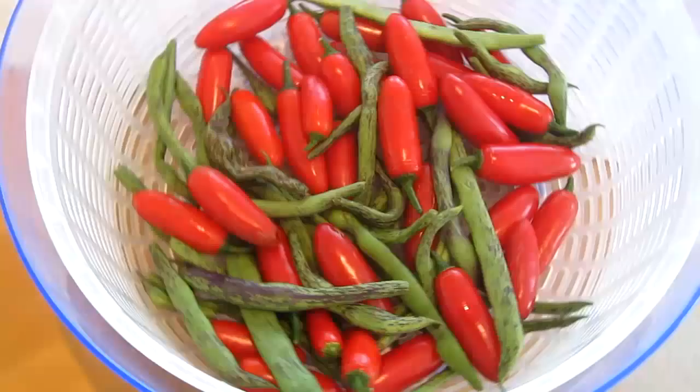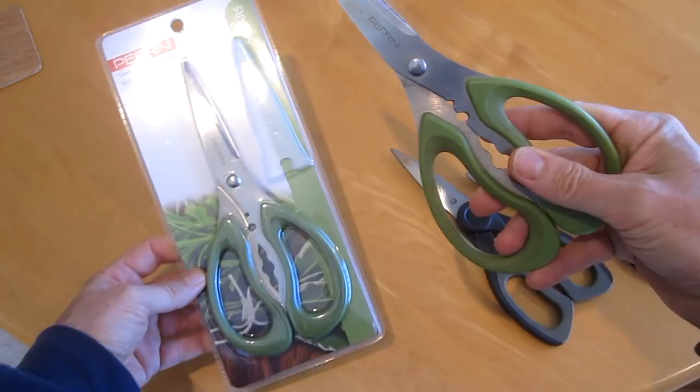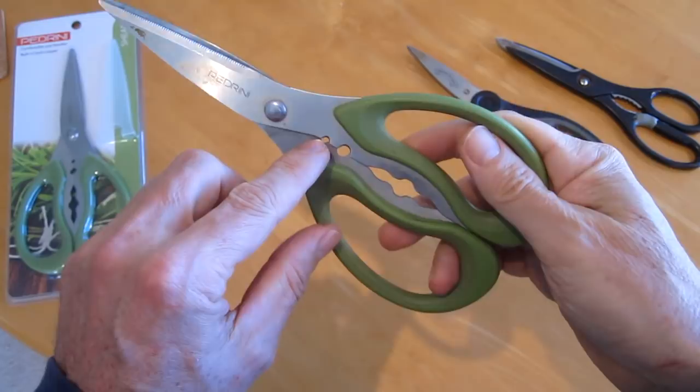These are my favorite scissors for the garden. They're called Pedrini. I just ordered a second pair on Amazon for $11. The reason I like these so much is because the metal goes all the way down to here, which gives you a lot of strength in the scissors.